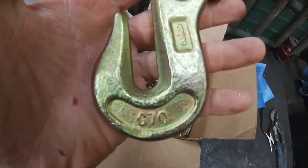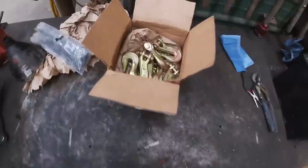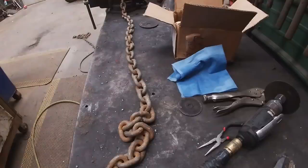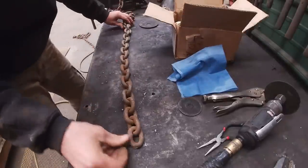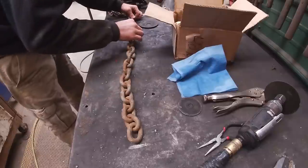G70s, 3 eighths — not as good as the G80s, but G70s will work just fine. We've noticed that when we chain equipment down, we rarely use the full length of the chain, so we're going to make us some shorter chains.